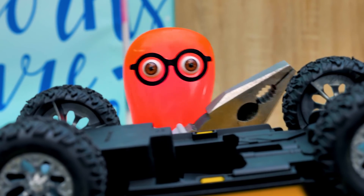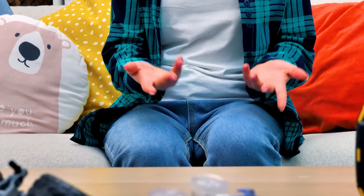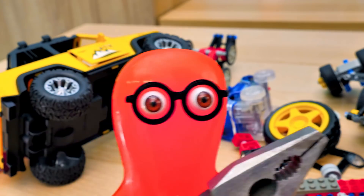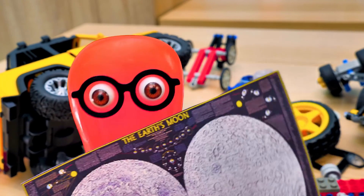I'm gonna take this part and I gotta unscrew something else. Sammy, what are you doing here? Why have you disassembled all of our toy cars? Don't worry, Sue. It's all about my upcoming scientific expedition to the moon.